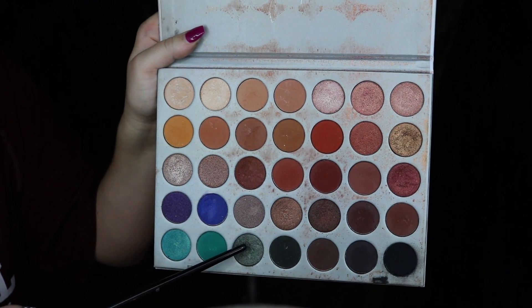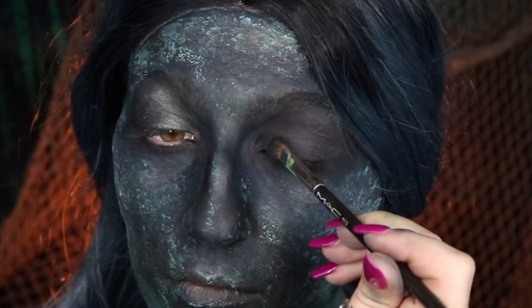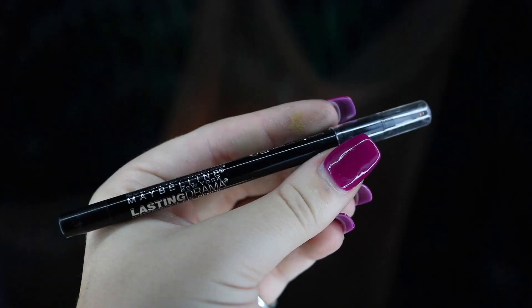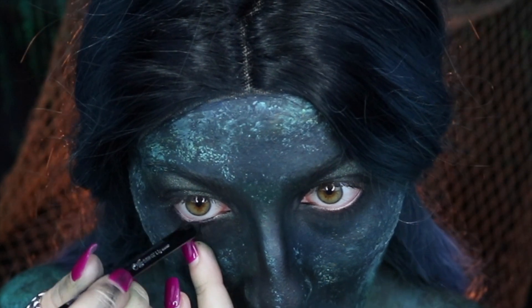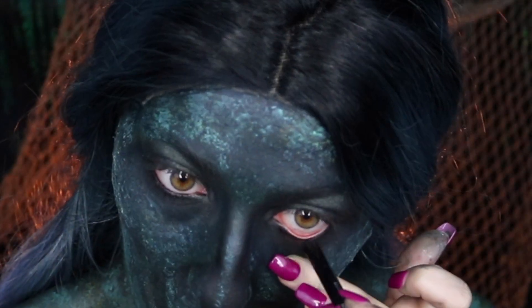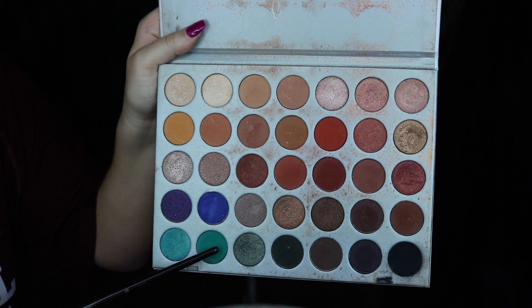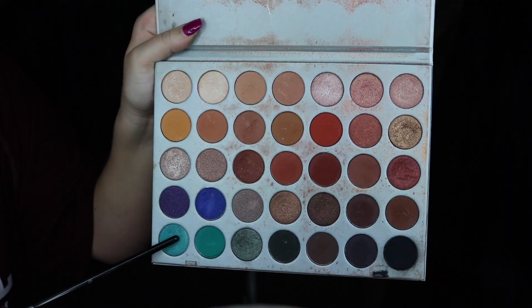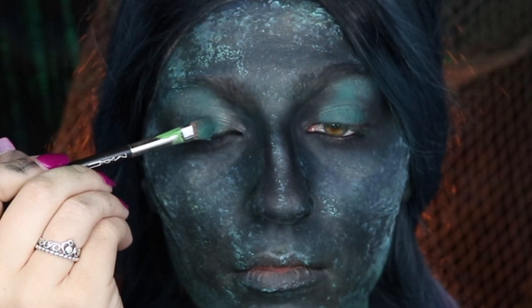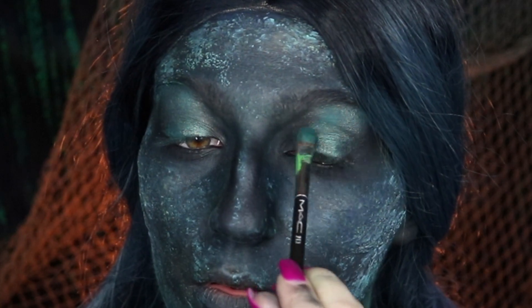Next, I'm moving on to eyeshadow. I'm going to be taking the metallic green from the Jaclyn Hill Morphe palette, applying that all over my lid before moving on to my Maybelline Lasting Drama eyeliner in black and applying that to my lower waterline. Then we're going to be taking this seafoam green eyeshadow and applying it right on top of the metallic green to add a pop of color, before moving on to a metallic light blue applied to the inner portion of the lid to brighten it up.